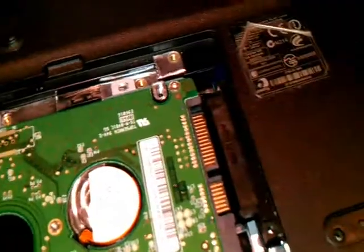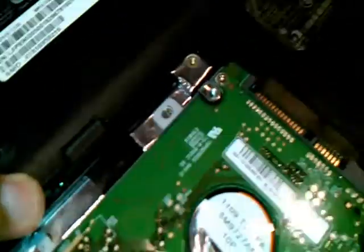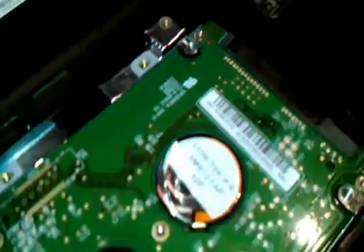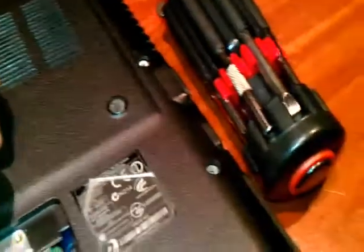Hold the hard drive from the edge, don't touch here. Push gently from the edge. You see, it's stuck — that's fine. Don't touch at the back, and put the screws back in their place.